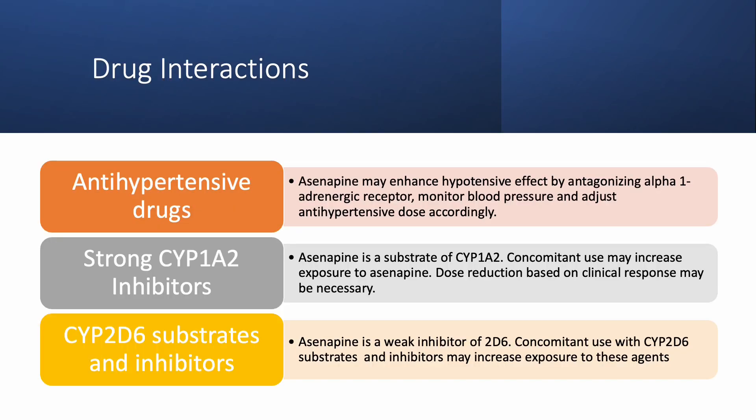Patients on asenapine may experience drug interactions, especially if they have other conditions requiring treatment. For example, patients on antihypertensive agents may experience more hypotensive episodes when taking it together with asenapine; therefore, patients need to be counseled to monitor their blood pressure regularly. Additionally, asenapine is a substrate of the CYP1A2 enzyme, so when taken with strong CYP1A2 inhibitors such as fluvoxamine, the asenapine dose may need to be reduced. For patients also taking CYP2D6 inhibitors or substrates such as paroxetine, dose adjustments may be necessary.